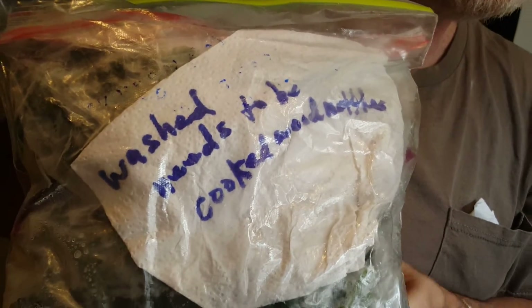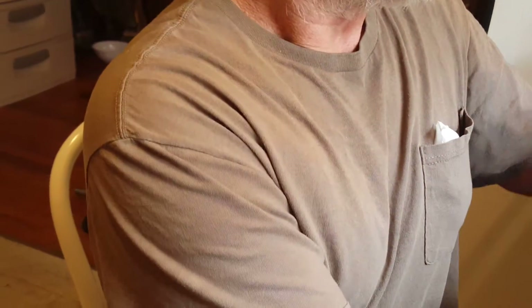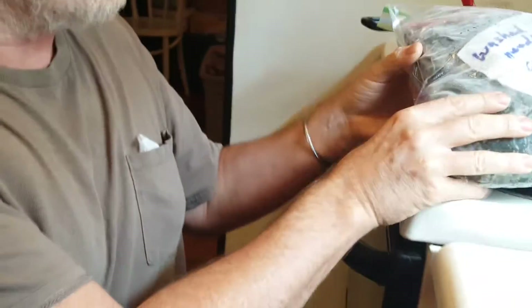These are frozen and she marked them. See? This is about three pounds condensed. So, here it is.